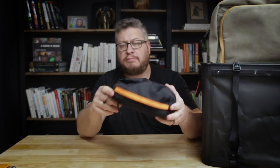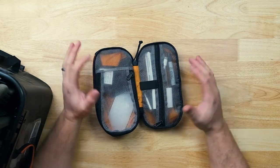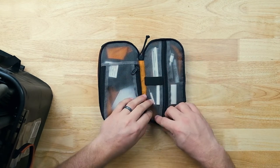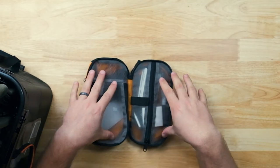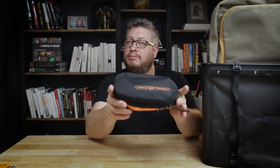This is the Mystery Ranch Spiff Kit — a small utility pouch. They have a large and small; this is the small one. It's basically a little pouch with zipper pockets. It can be a dopp kit, a tech pouch, a first aid kit — you decide what it is. It's got a couple of storage pockets and you can see through part of it. It's going in the tech pouch roundup video coming out soon.